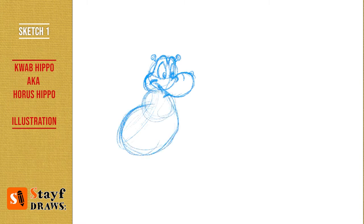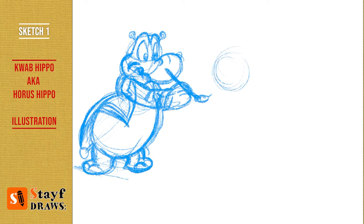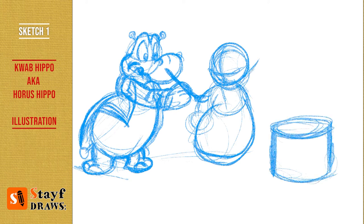For the back cover of the book I needed an illustration with the three phases of Horace Hippo. I began drawing this hippo in 1992, so it's 30 years ago.